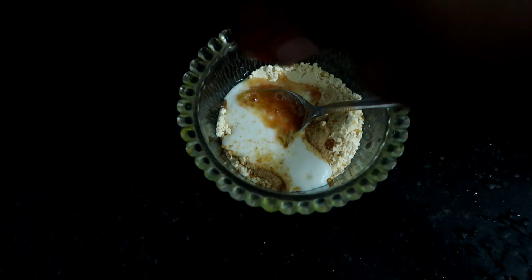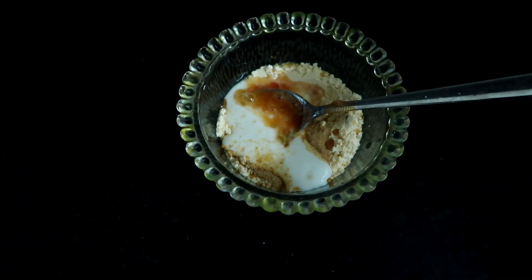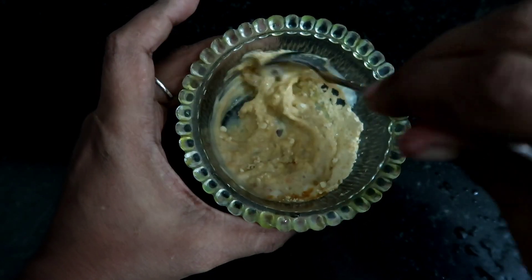So just a little bit more, so we can mix it and make it look more effective. So I am going to mix it. Now let's get ready for our pack. If you have dry skin, you can also add a little bit of honey.